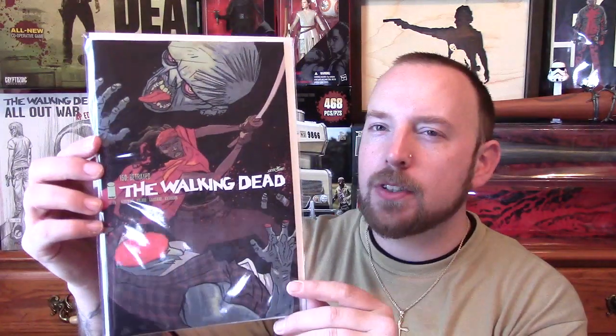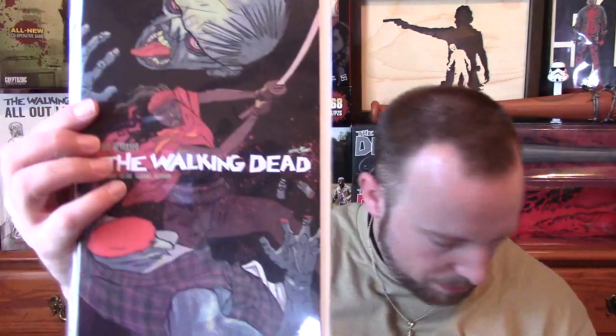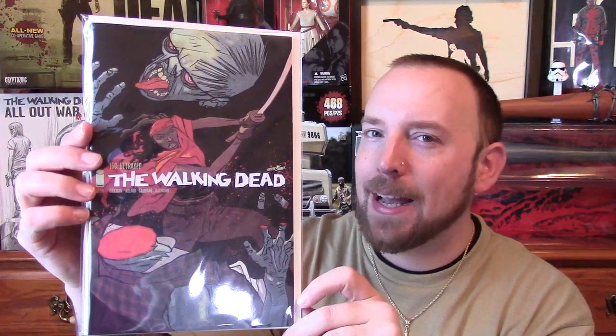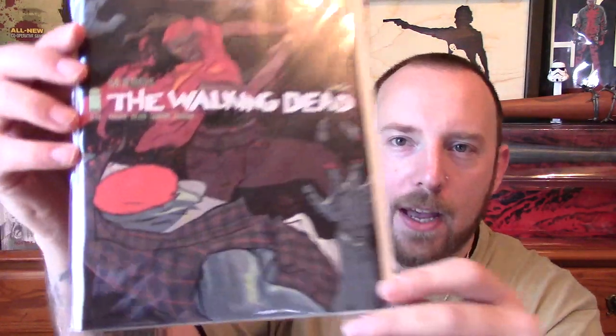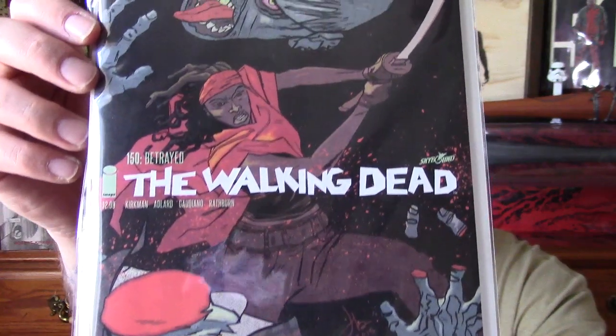Next up, this is the Michonne variant. I believe this is by Jason Latour — almost positive, and yes, Jason Latour is the artist for this one. I believe he's the artist for Southern Bastards, if I'm not mistaken. I'm not reading that currently, but I believe he is the artist for that. I cut off that other light, so let's see if the glare is better for you here.